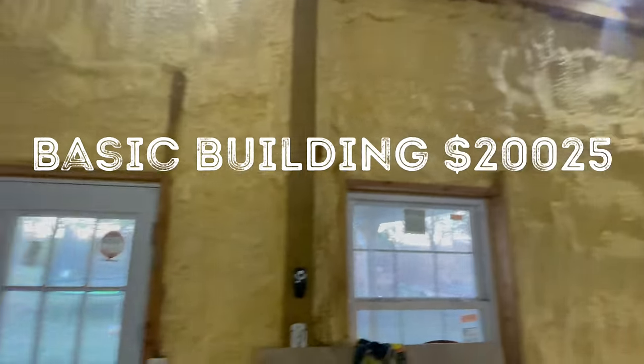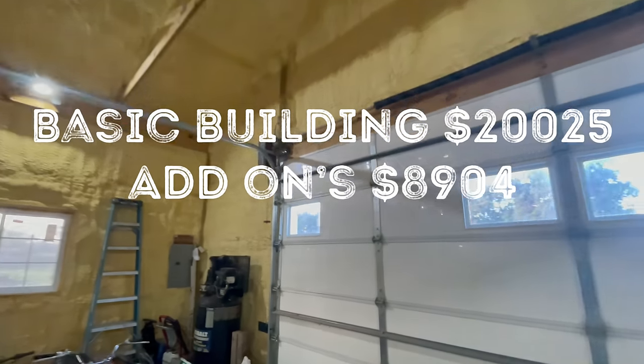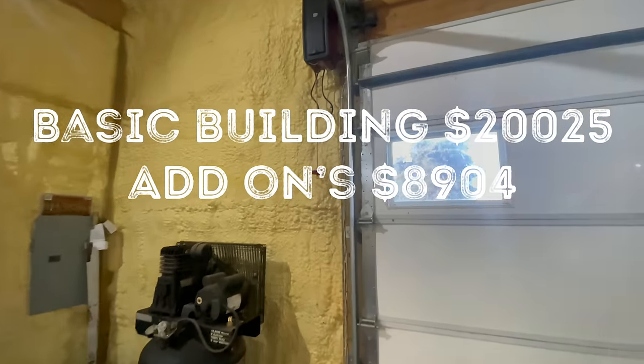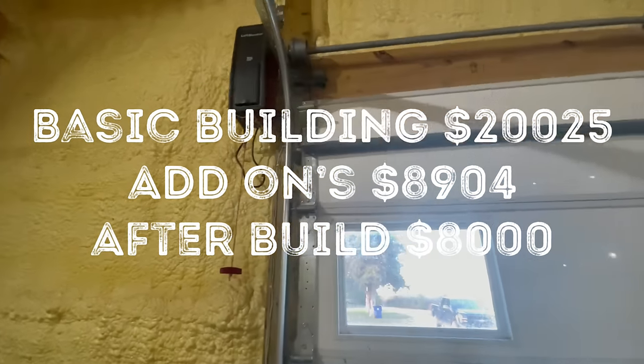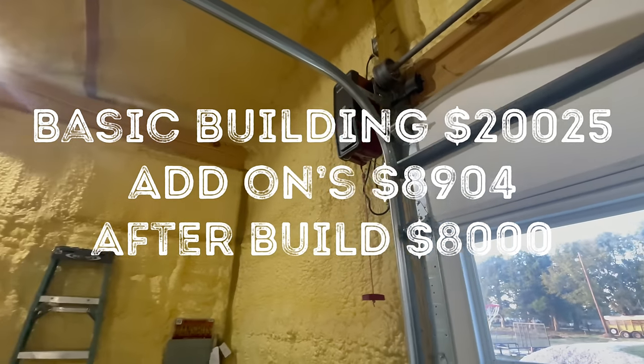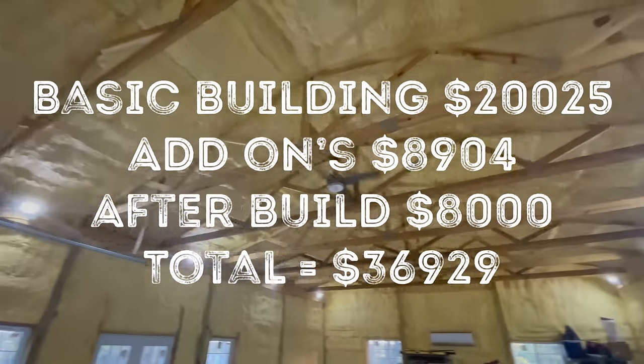So with our basic build at $20,025, add-ons at $8,904 bringing us to $28,929, and then $8,000 worth of items added after the build, the grand total to the way the building sits today is $36,929. Hopefully you found this information useful. If you did, make sure you hit the like button and share this video. If you haven't subscribed to Dexter Ranch yet, please consider doing so. We'll see you guys on the next one. Bye.